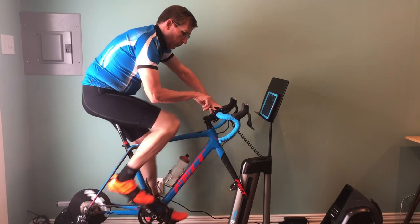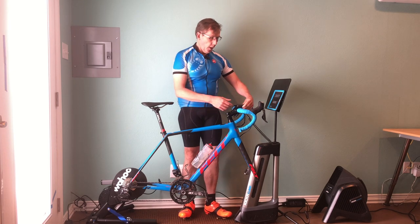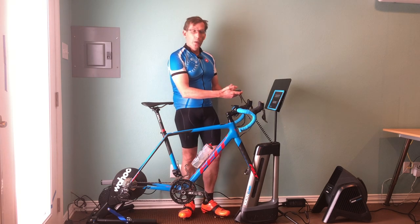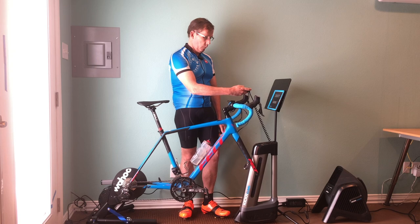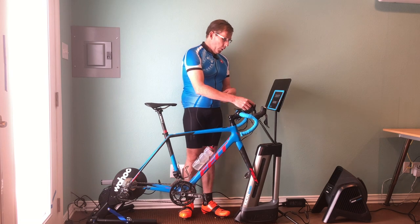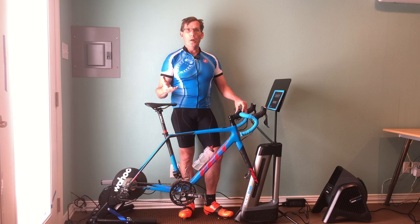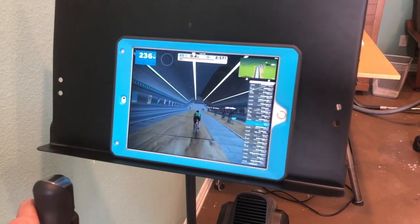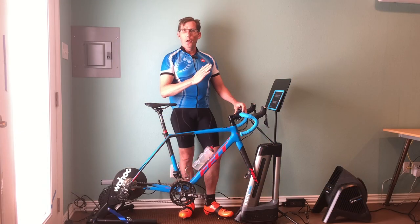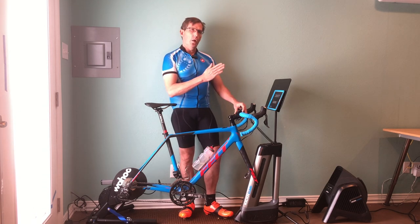I liked the Wahoo app. With the Wahoo Climb, you have this controller that you can attach to your handlebars — I'm not going to attach it completely right now, but that gives you an idea of how it works. With this remote you can control it manually, making it go up or down. When you're using it with Zwift or Rouvy or any of the other compatible apps, when you're going up a hill on Zwift it's going to sync with this and you're going to feel it go up.